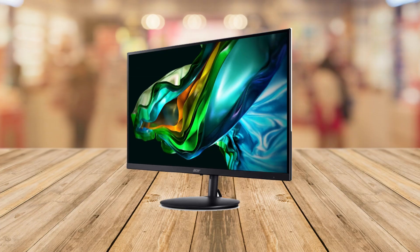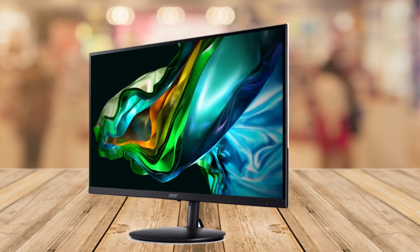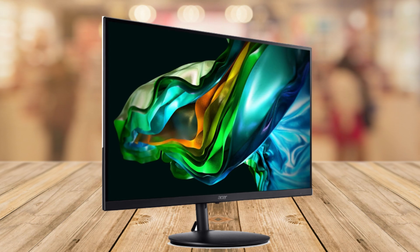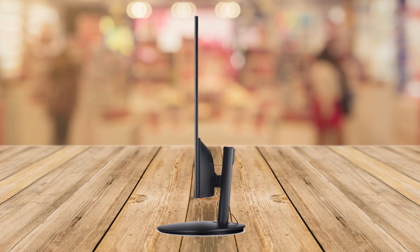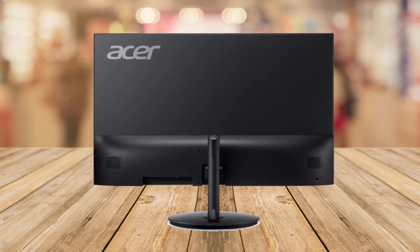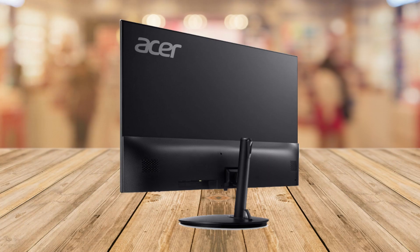First up, let's check out the pros of the Acer monitor. Number one is a super clear display. This monitor has a big 23.8 inch screen and it shows everything in full HD, which means it's super clear and sharp. Number two is smooth gaming. If you're into gaming, you'll love the 100 hertz refresh rate — it makes your games look smooth and awesome.